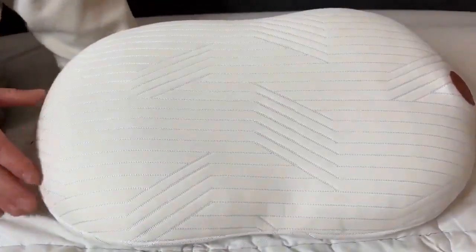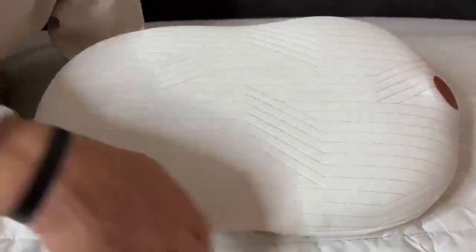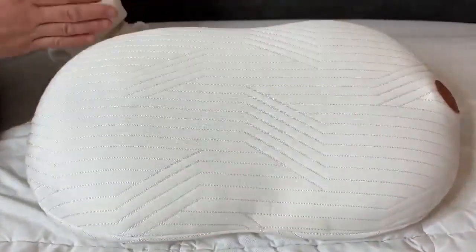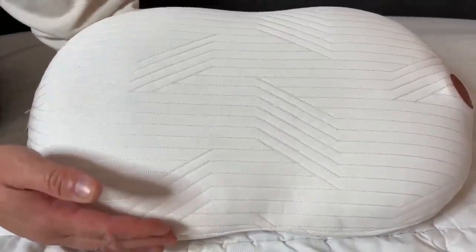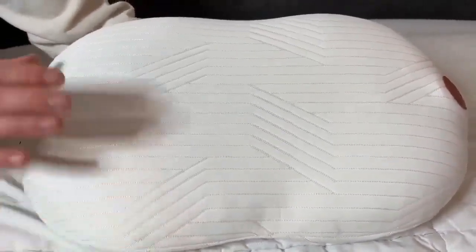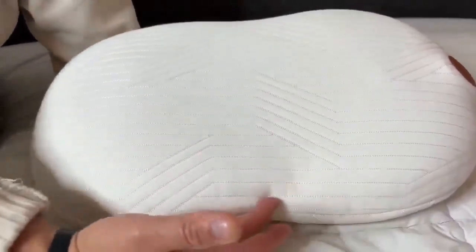The dimensions of this memory foam pillow: it's about 20 inches — 19 and a half, roughly 20 inches from side to side. Then from top to bottom it's about 12 inches, 12 and a half inches. And then the thickness of this is three and a half inches thick.